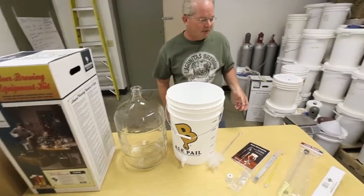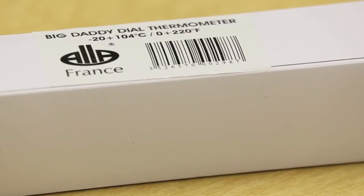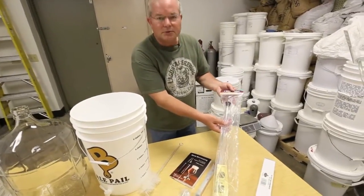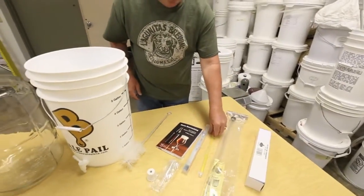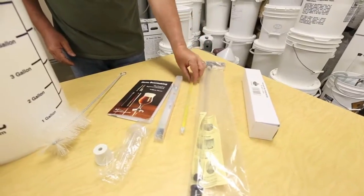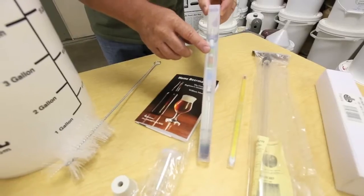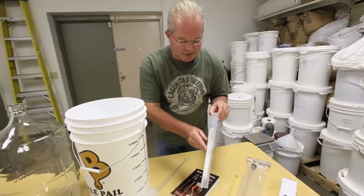The basic components of a kit typically include a thermometer — this is very important, you need to know the temperature of the wort, especially before you pitch the yeast. You have an auto siphon, which helps you siphon the beer. And you have a hydrometer, which is used to measure the specific gravity of your beer. It will let you know if your beer is finished, and you can also find out the percentage of alcohol using a hydrometer.